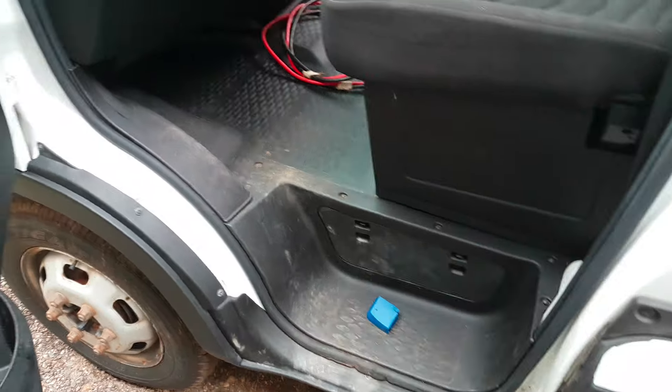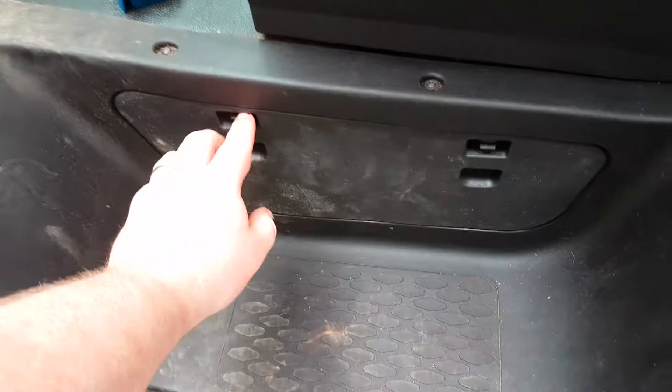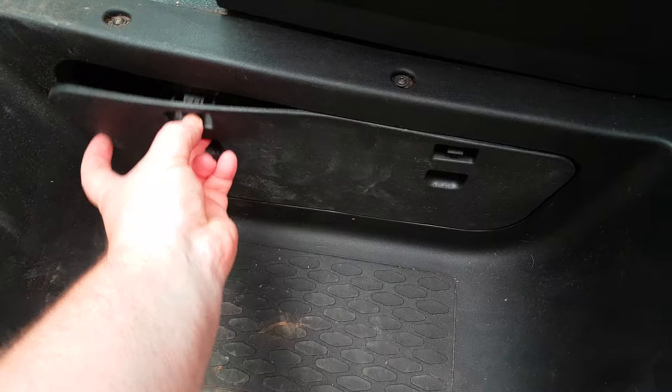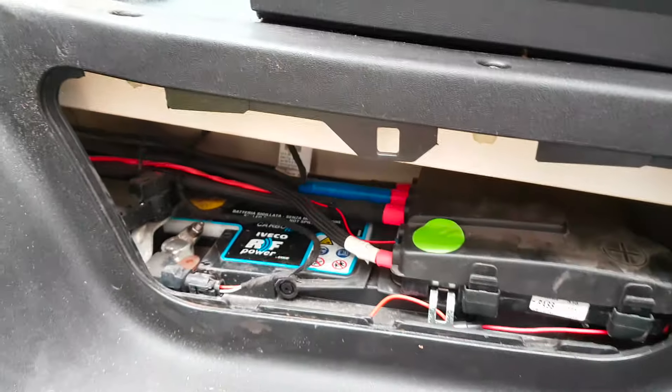Right, so the battery location is on the passenger side and we're looking in this flap here - there we go, and there you can see the battery.